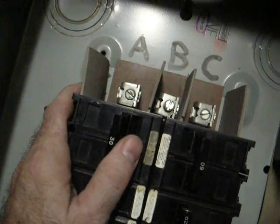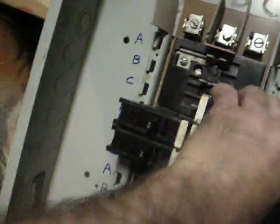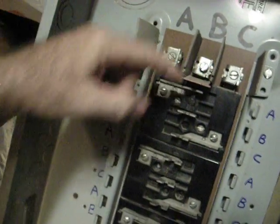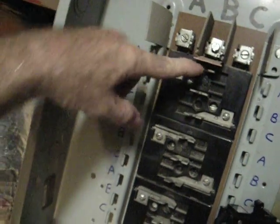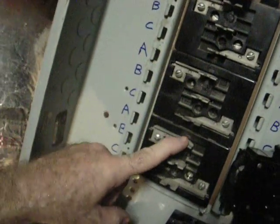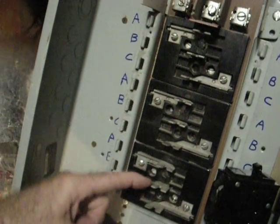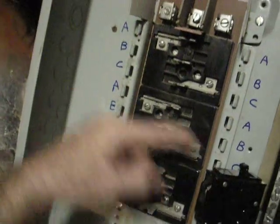Anyways, this is a three-phase breaker box. You've got three big lugs here. The B hooks up here — here's the A. The A hooks up to this guy, this A, and that A. The B hooks up to this guy, this guy, this guy, and here's the C's.